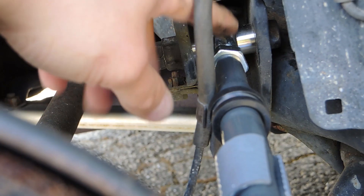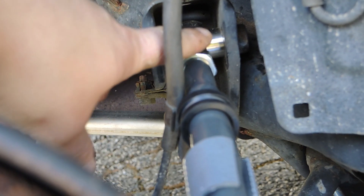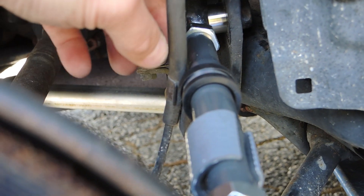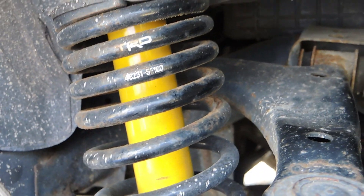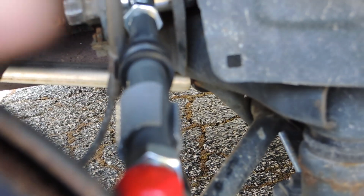So to take care of that — believe it or not, this side is okay but my other side is badly deformed — so these will help with that. But more importantly, this will help with my TRD setup. So now my toe will be right.